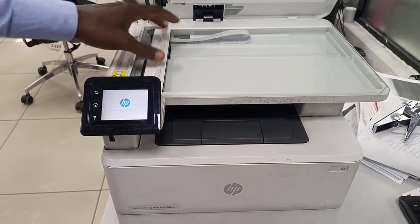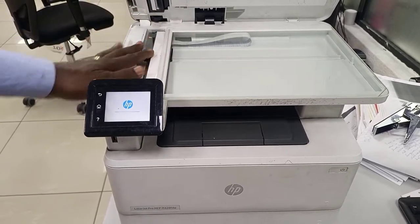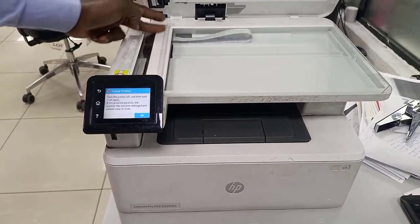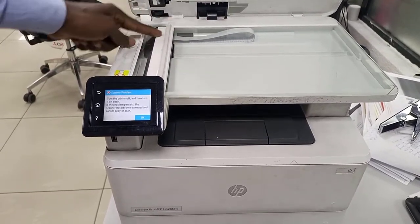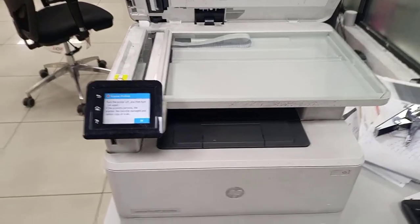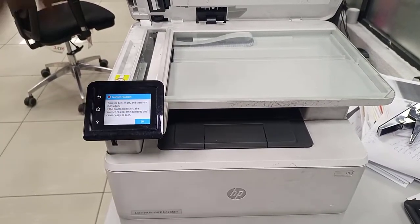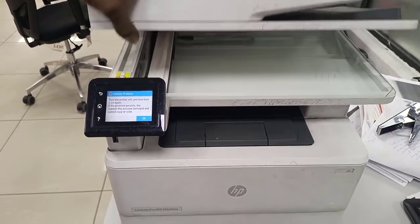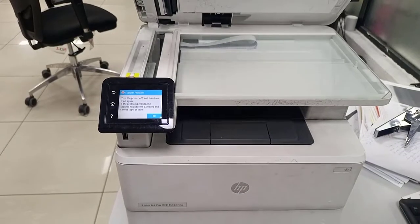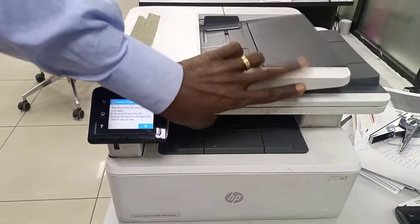The single scan session — the single document scan session, or the flatbed session — is also bad. You see no movement here, no light indicator, that means this is bad too. So there's a problem on both the ADF and the flatbed session.